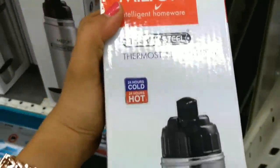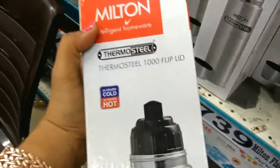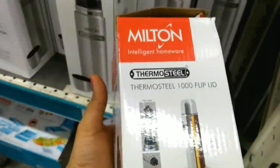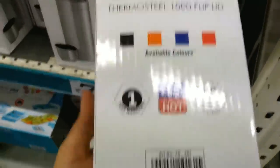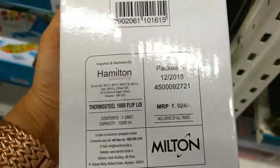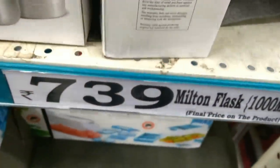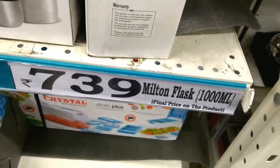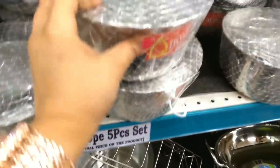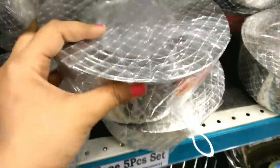This is a Milton flask with 1000 ml capacity. Its MRP is Rs. 924 and the D-Mart price is Rs. 739. Then there is a 5-piece tiffin or top set at Rs. 299, with 5 different sizes — all in stainless steel.